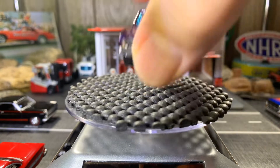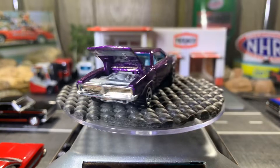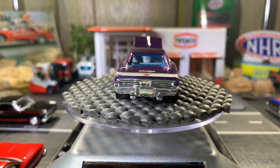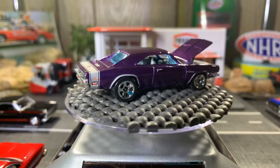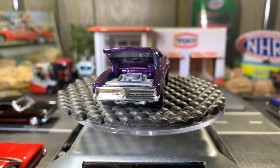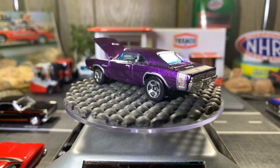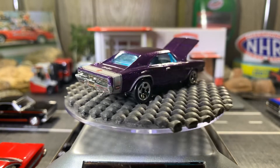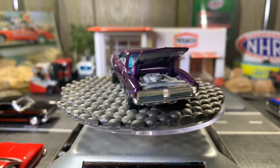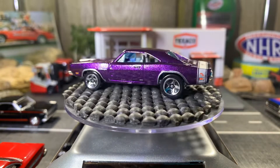69 Dodge Charger — the hood does open on this one. I love the color of this Dodge Charger, it's gorgeous. That sparkle purple paint job on this is absolutely gorgeous. The hood opens up — I love this car all the way around, it's such a great looking casting.